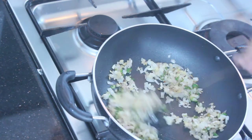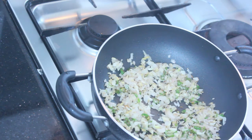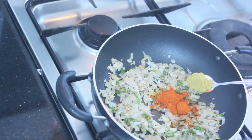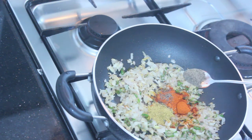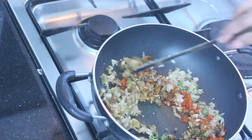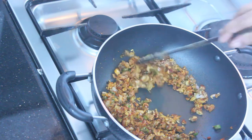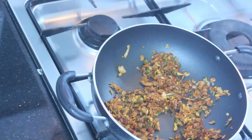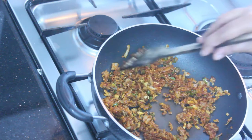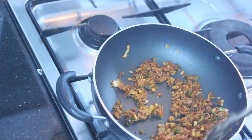Now finish with the pasta sauce first. Add 1 spoon, 2 spoons. When you need to stick to 2 ingredients, we are using some masala. Let's take the sauce and add 2-3 pieces of masala.